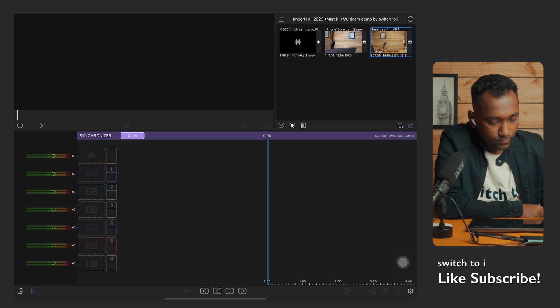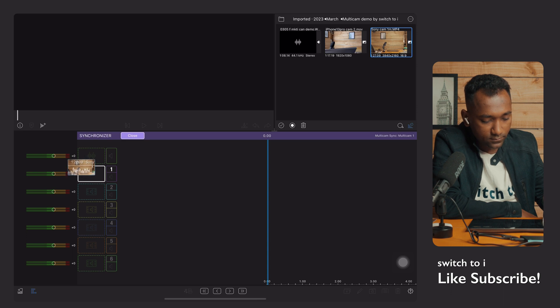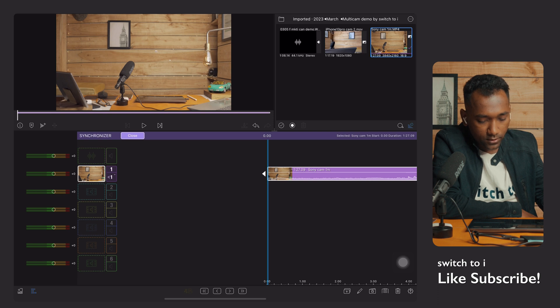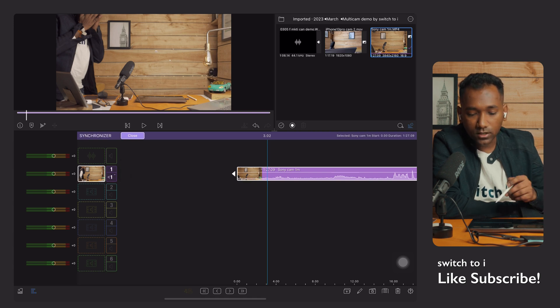Now I'll put the first camera into the first channel — the purple one — just drag and drop it. When we drop it, it activates and installs into the first track. That's why it shows '1' for the track and '1' below for the audio, meaning it is using the audio from the first track. Let's now put the second camera into the container.